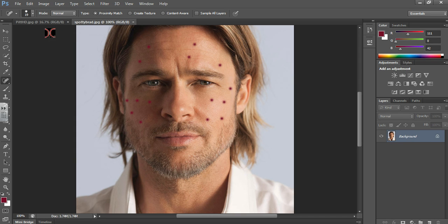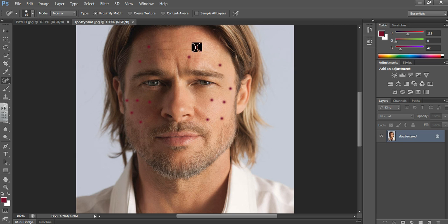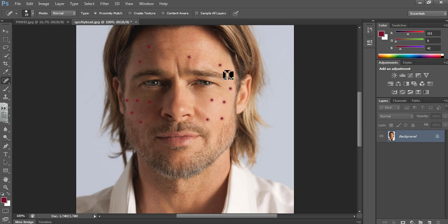You've got a size control up there, or you can use the square brackets to make the brush bigger and smaller. Literally all you do is click on the area you want to get rid of and more often than not it will remove it. What it's doing is taking the color of — in this case Brad Pitt's skin — and replacing the spot with that color. It doesn't work perfectly all the time; you can see there's a bit of wrinkle that's come in instead.